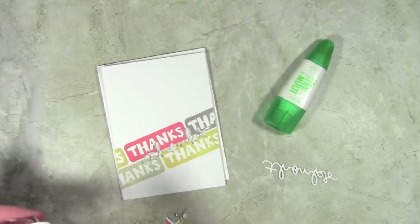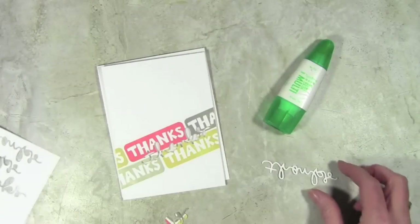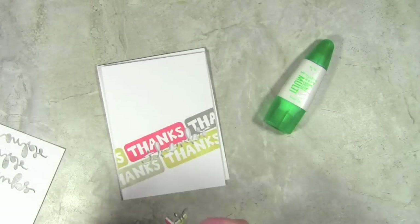The acetate will also give me a nice drop shadow behind. I've also cut out three other pieces of 'thanks' from white Neenah cardstock and I've glued those together so that it's more like a chipboard piece.